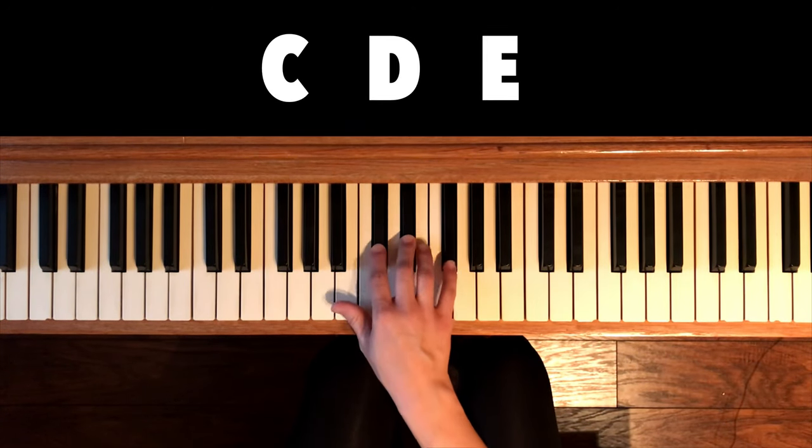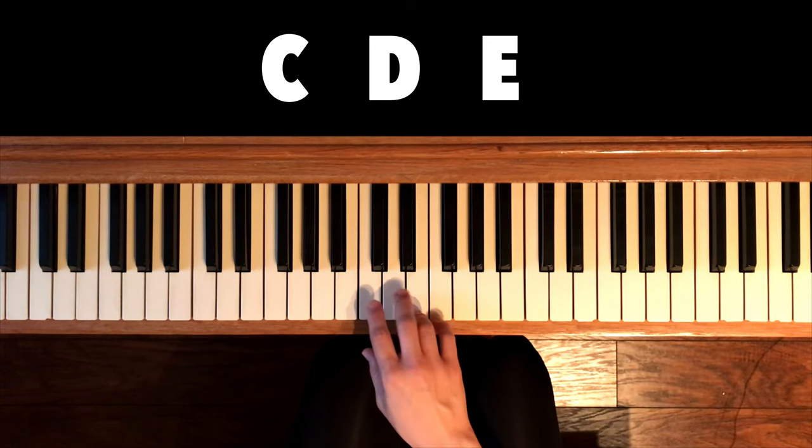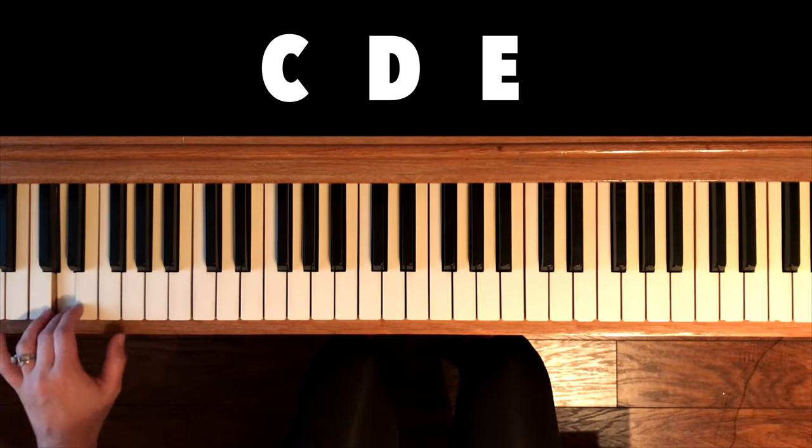Now by the two black keys we have three notes: C, D, E. Let's play these three notes going up the piano — C, D, E.